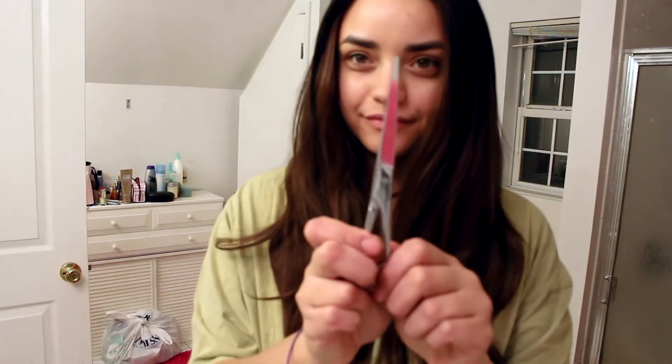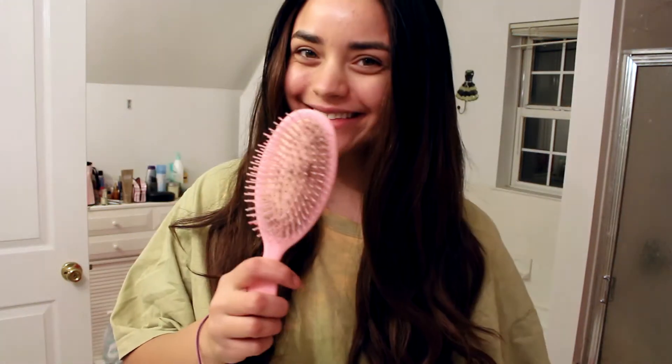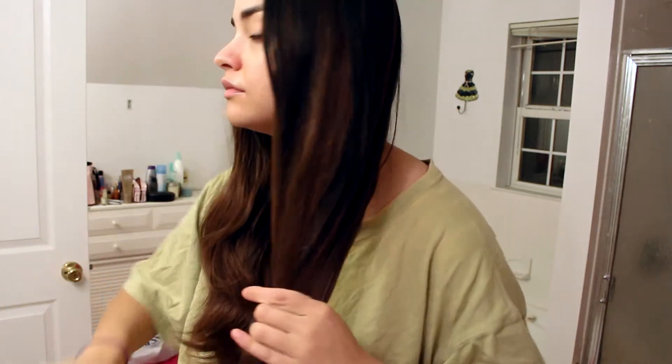I cut and dyed my extensions on the same day and made a video on doing both — that explains the t-shirt. I like to wear a t-shirt I don't care about when I'm cutting and dyeing. You're just going to need a pair of hair cutting scissors, a flat iron, and a hairbrush. Make sure you've brushed through your extensions fully before you get started, just so you know it's detangled and even.